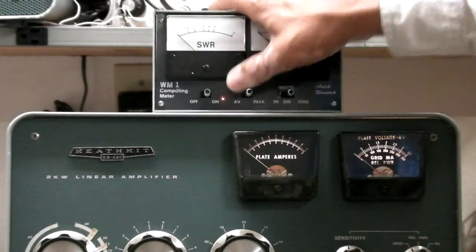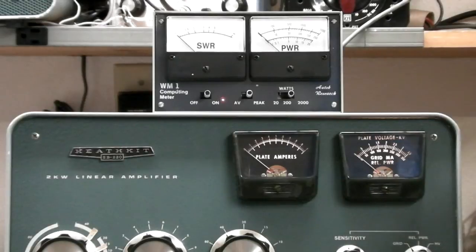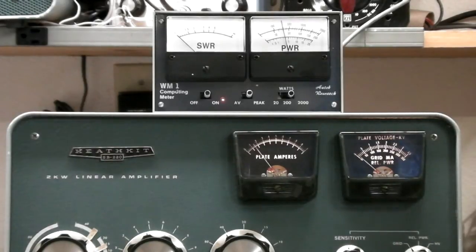Testing one, two, three, four. Check one, two, three, four.